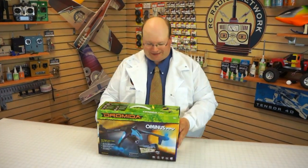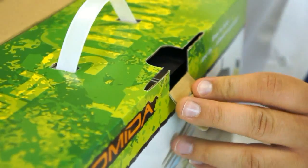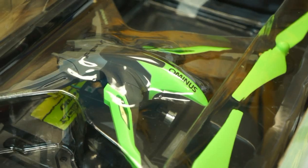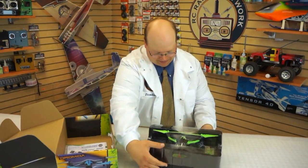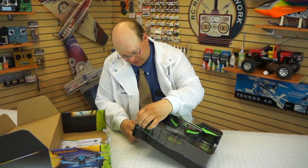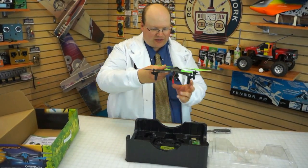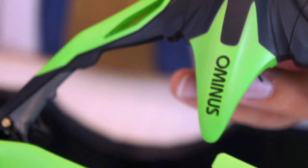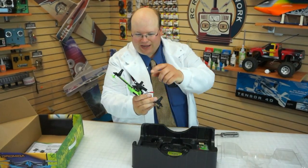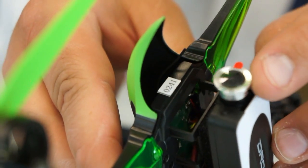Let's take a look inside the box. We have the Ominous FPV — it's green. Very cool. Looks like they've got the same design, actually looks very similar to the original, just with the little camera on the bottom with a little lens that goes back and forth there. It's kind of cool.